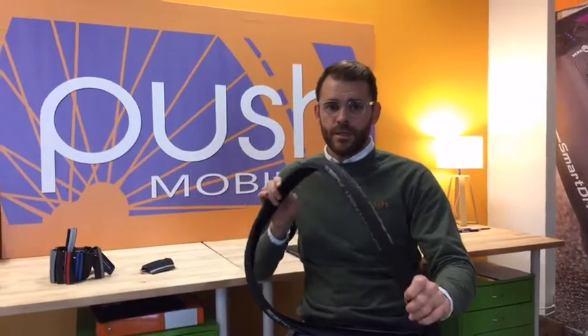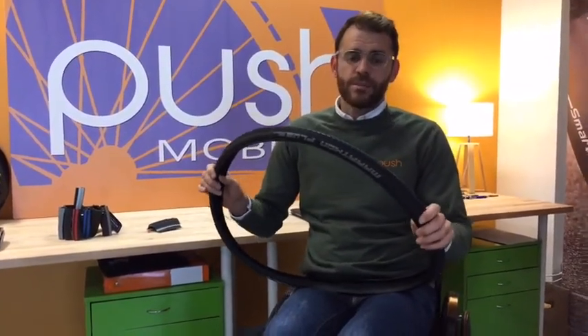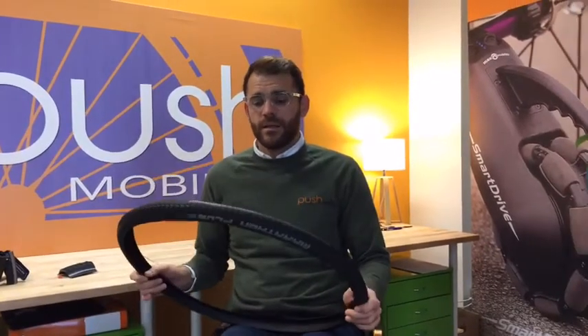The great thing about the Marathon Plus tyre is that you don't need to change them very often. Sometimes I get a year to a year and a half out of a tyre, and depending on how active a user you are will depend on how long you get out of your tyre.